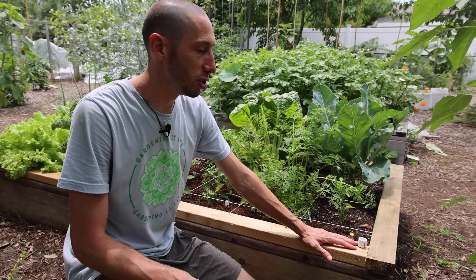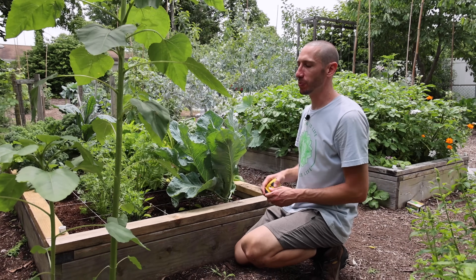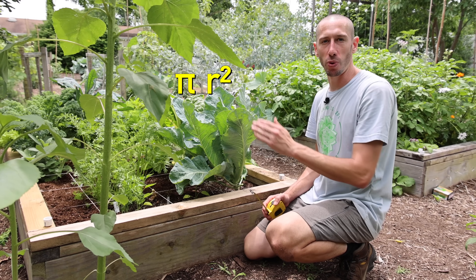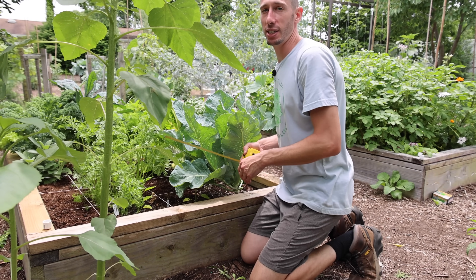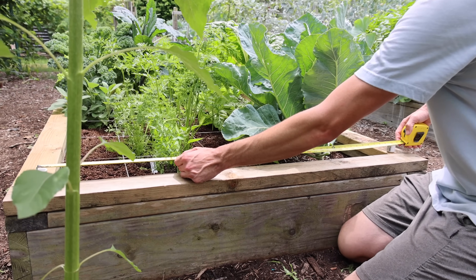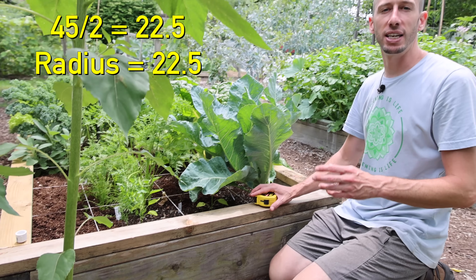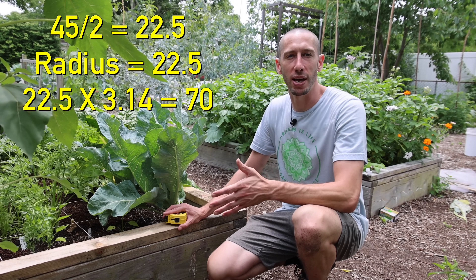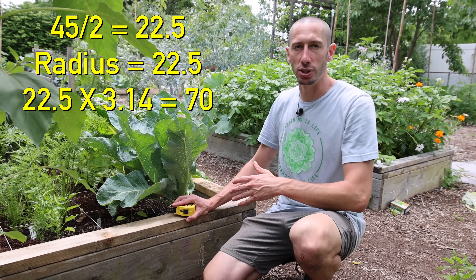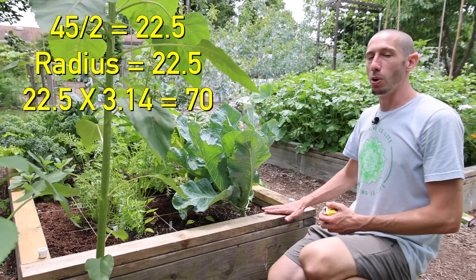Now what we're going to do is measure the distance between the two caps so we can start making our hoop shapes. To get the length of PVC we need to make the half circle, we use the equation pi times r. We need to first find the radius — to do that we get the diameter by measuring from center to center of the caps, which is about 45 inches. We divide that by two to get 22.5 as our radius, then multiply by pi (3.14), which gives us about 70 inches. That's going to be our length.